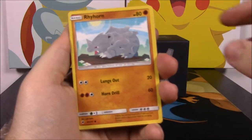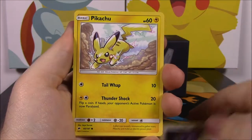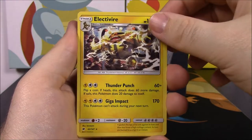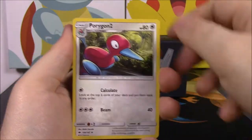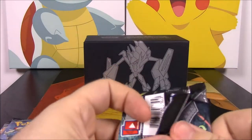From the Tapu Fini pack we have a Rhyhorn, Tangela, Dewpider, Noibat, Pikachu, a reverse holo Heracross, Electivire, Dark Energy, Poe Town trainer, Porygon 2, and Weakness Policy.